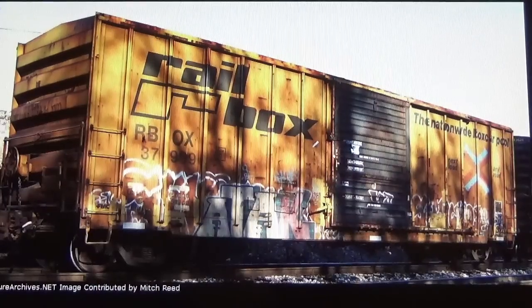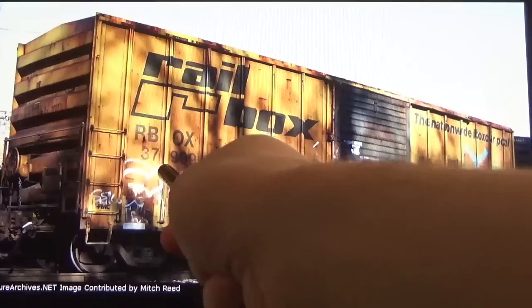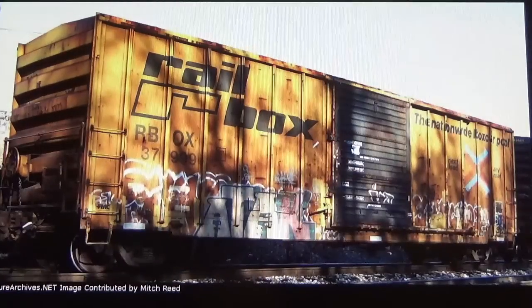Unfortunately I cannot find photos of the actual 37991, however I did find pictures of a similar car in the same number range - 37999. Typical Atheron, they always choose numbers that aren't actually photographed so they can get away with prototypical inaccuracies. But anyway, most of these pretty much weather the same.